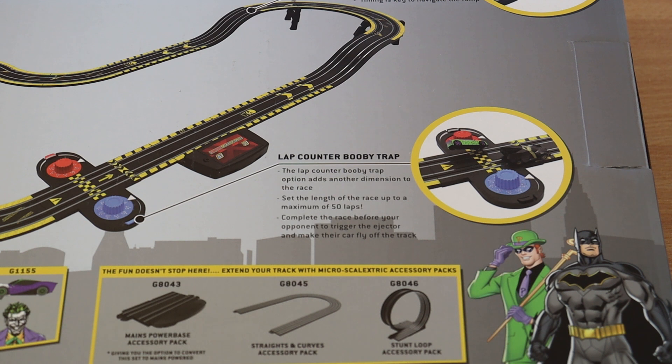A nice little bonus on this one is the lap counter booby trap — this adds a bit of spice to your race. You can set the race length to anything up to 50 laps. Whoever completes the race first wins, but a little plastic trigger pops up so when the other car comes along it hits it and goes flying — just adds that little bit of spice when you're racing each other.